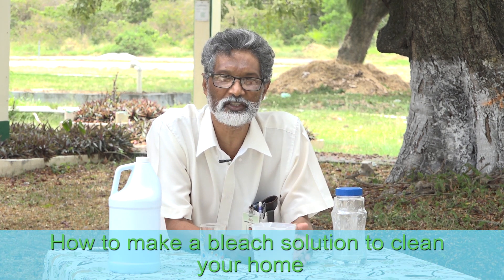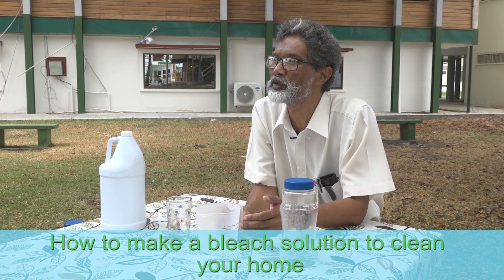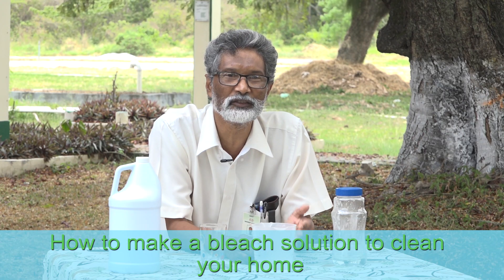I am Patrick Ketwaru from the Department of Chemistry, Faculty of Natural Sciences, University of Guyana. I'm going to be telling you about how to make bleach solution to use for sanitation purposes. One of the best, easiest, and most inexpensive ways to do sanitation is to use a bleach solution.